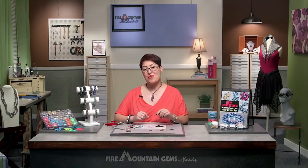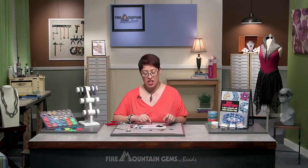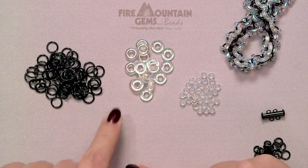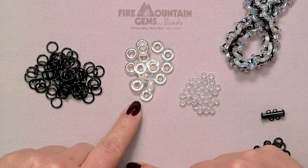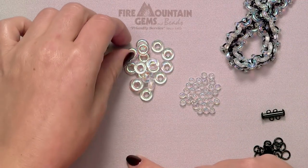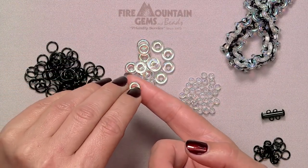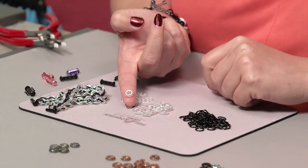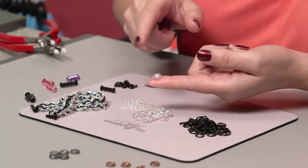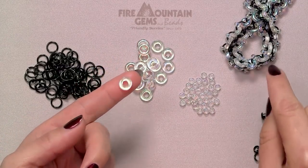We're getting ready to start the racing stripe bracelet. The materials we're using in this project are anodized aluminum jump rings in a large size, large glass rings, and some beads that match. I really like this finish — the crystal AB finish. On these glass rings, you can kind of see there's a side that's more iridescent than the other side. It's like a two-sided glass ring, and that's actually going to come into play with this bracelet.